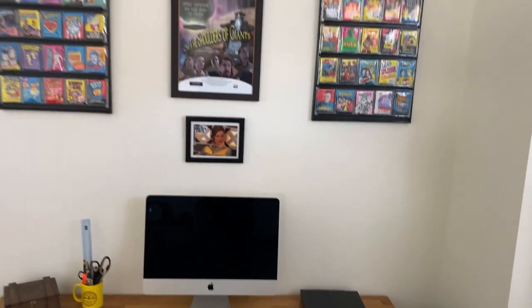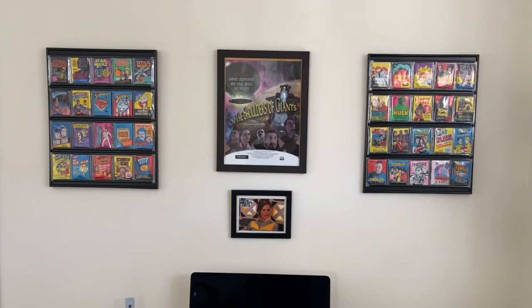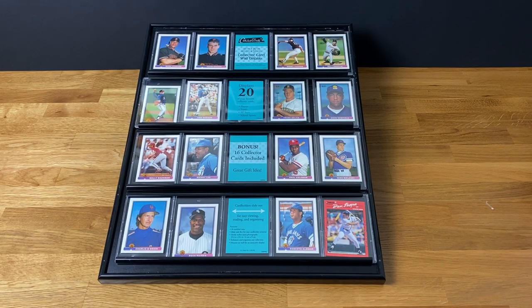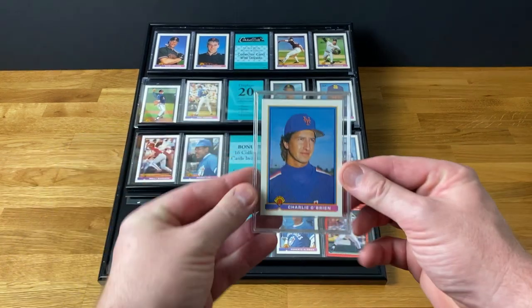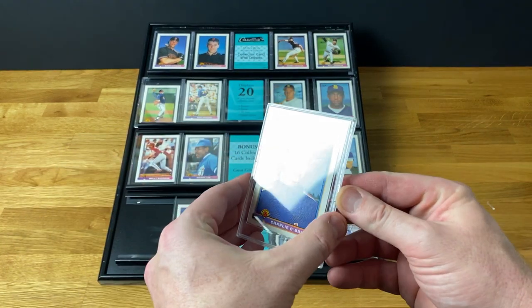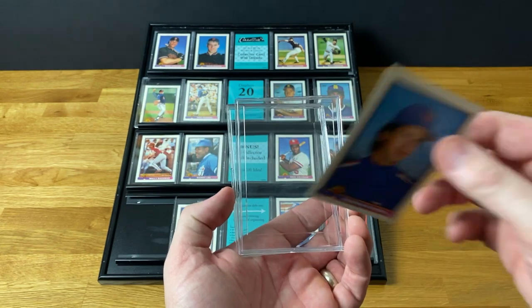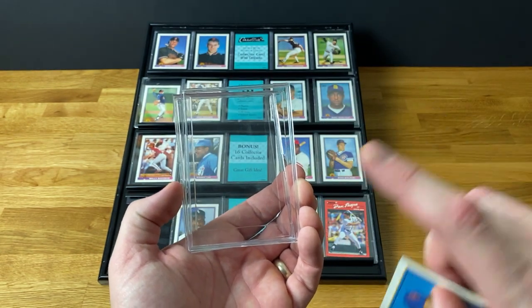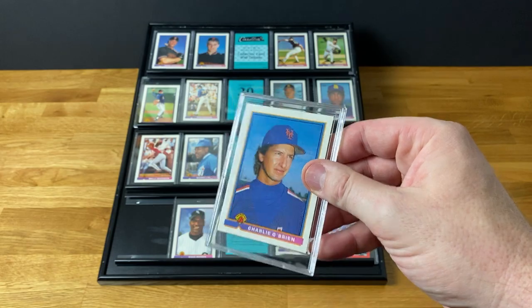Finishing up on my trading card display frames, which I have cunningly adapted to display wax packs. Let me show you how I did that. These frames display individual trading cards, each one in its own plastic holder. If we open that up and take the card out, you can see the back piece has indents. So we take all of these out, separate them, keep the back ones, and with the help of our old friends the team bags, get some wax packs situated.